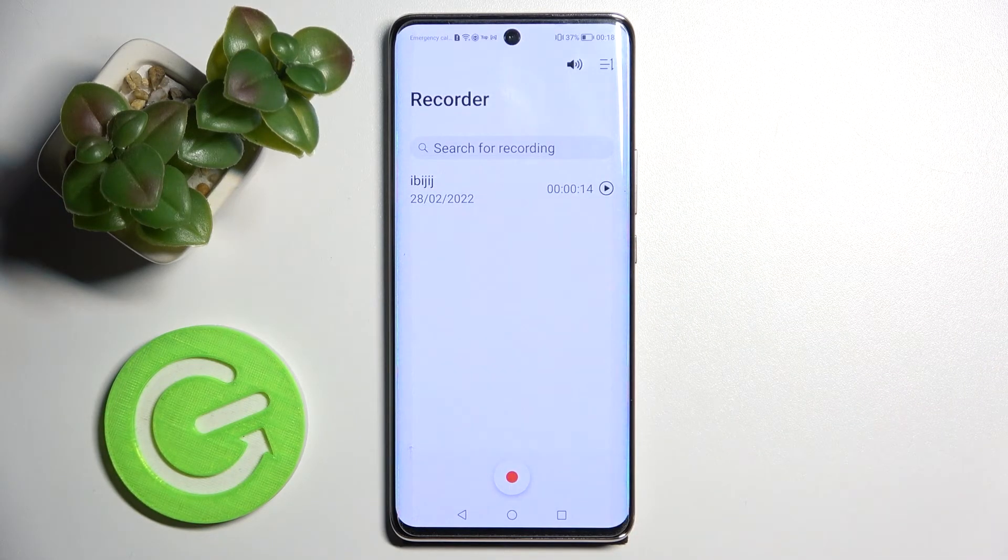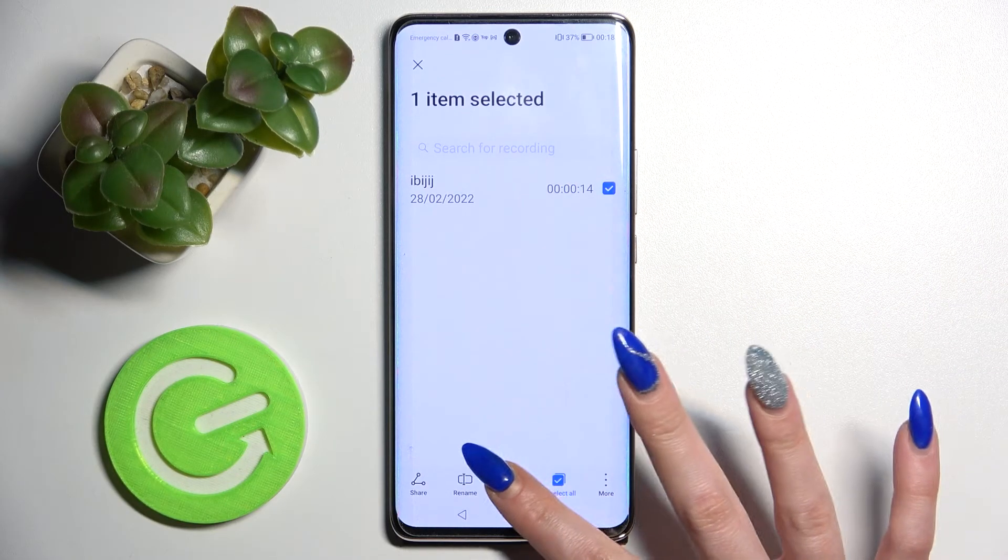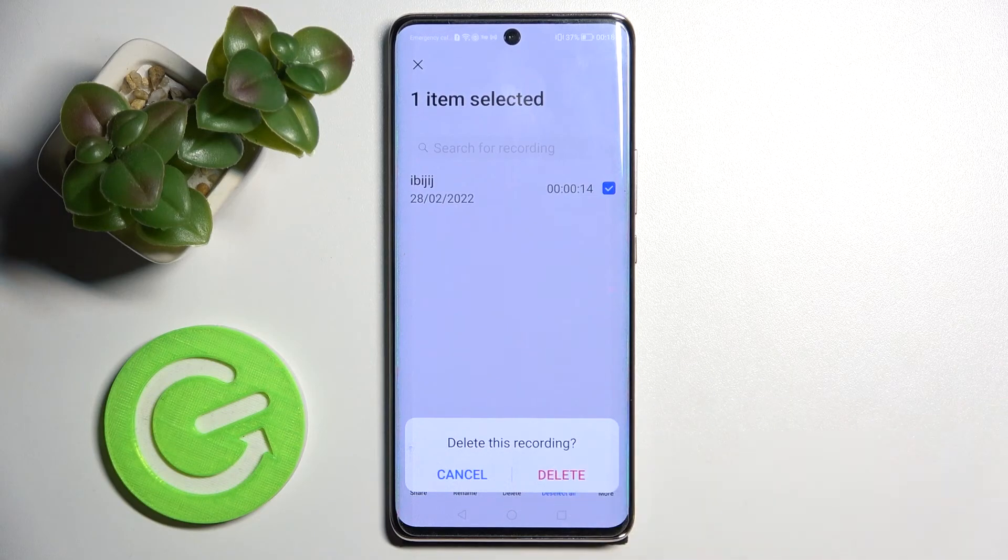You can also delete your recording by holding it, then selecting the Delete icon in the middle, and confirming your choice in the pop-up.